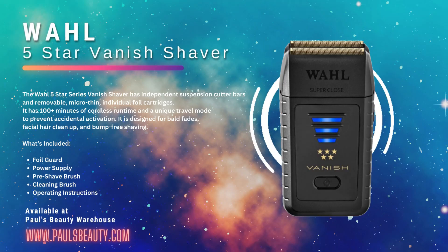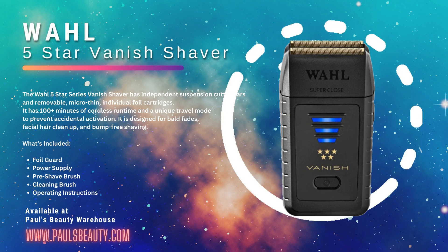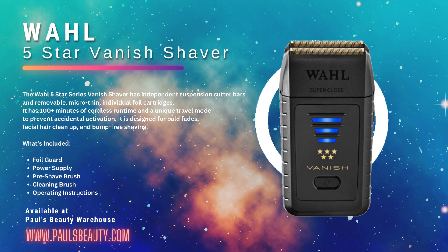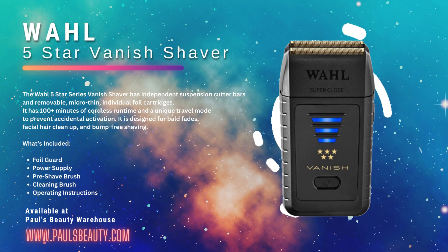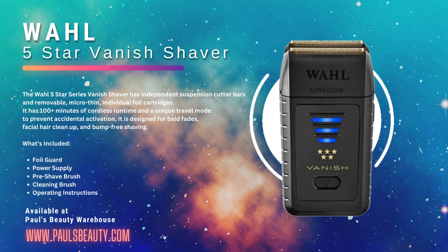Attention all barbers, are you in need of a high quality shaver to take your craft to the next level? Look no further than Paul's Beauty Warehouse. We have the perfect solution for you, the Wahl 5 Star Series Vanish Shaver. The Wahl 5 Star Series Vanish Shaver is a must-have tool for any professional barber.